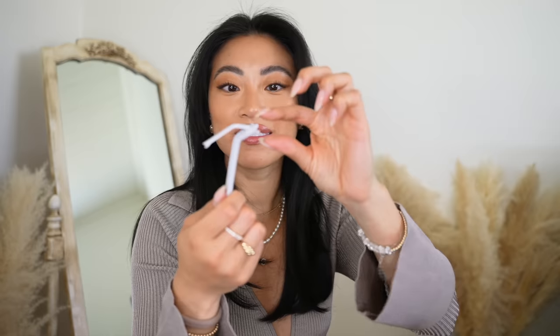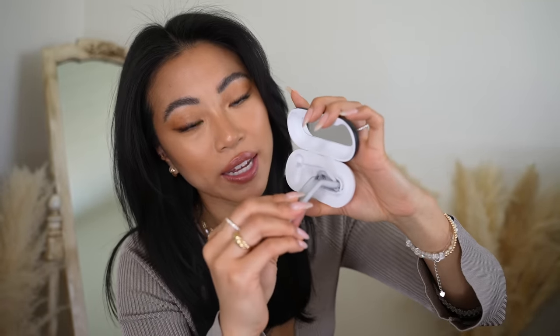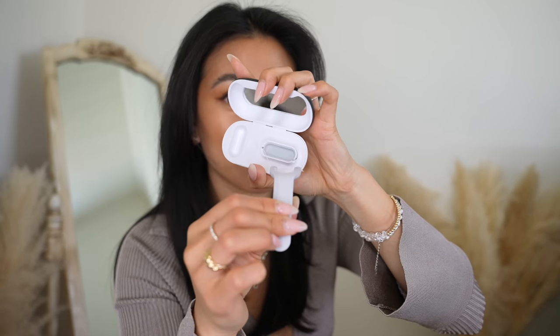Something I just picked up that I'm really excited about is a reusable flosser from the brand Quip. It's refillable, which I love because I go through flossers so quickly. I talked about how wasteful single-use flossers are in my teeth routine video, and then I literally just walked into Target and found this. When you're done flossing, you push a little button, take out the floss, pop in a new flosser pod, and refill from there. It even comes with a little mirror inside — amazing.